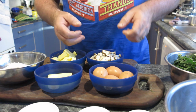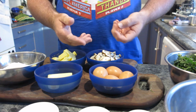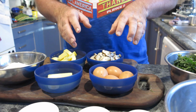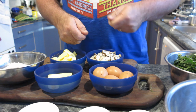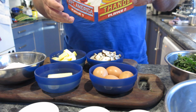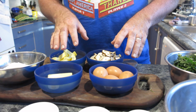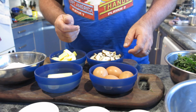He loves scrambled eggs, poached eggs, fried eggs, eggs on toast, eggs in toast, and always asks for eggs. I want to make something that's a little bit convenient, so it's going to be in the fridge and he can just take a piece out and warm it up. But it's also going to have more things in it - more vegetables - for him to have.